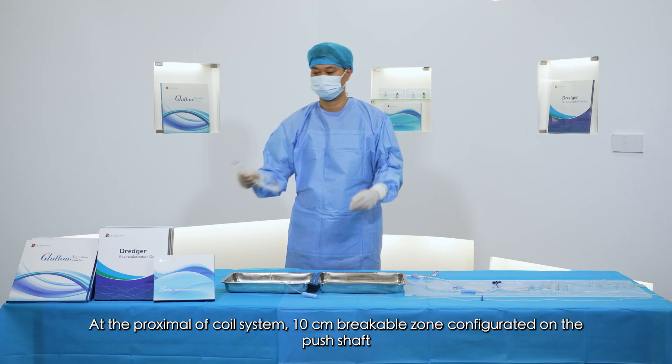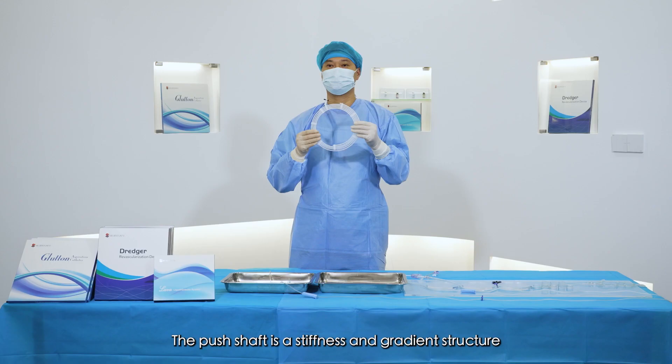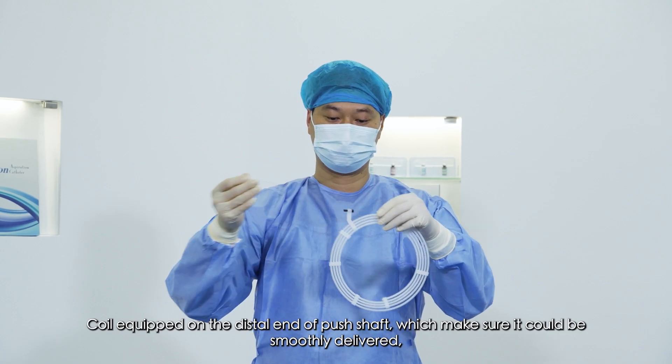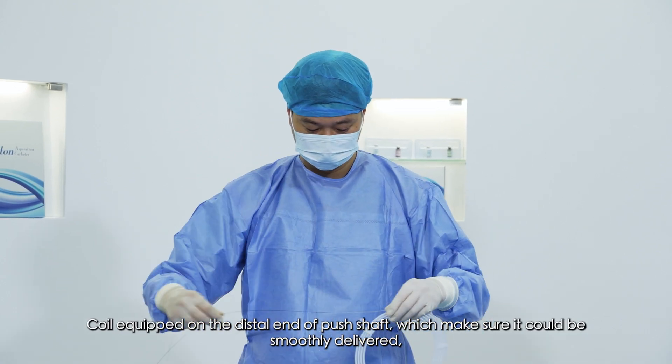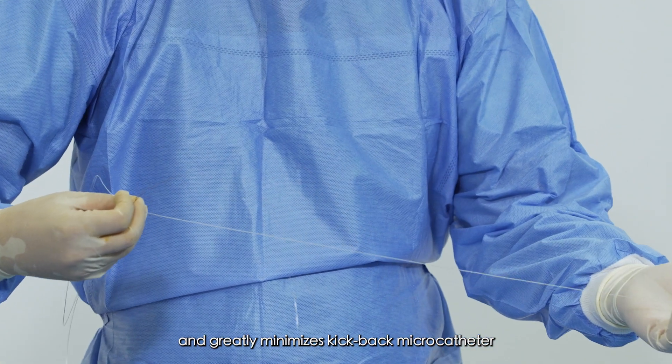At the proximal of the coil system, a 10 cm breakable zone is configured to push the shaft. The push shaft has a stiffness gradient structure, with the coil equipped on the distal end of the push shaft, which ensures smooth delivery and greatly minimizes kickback of the microcatheter.